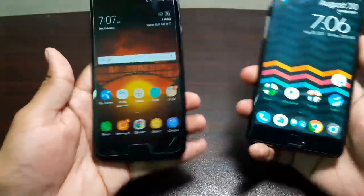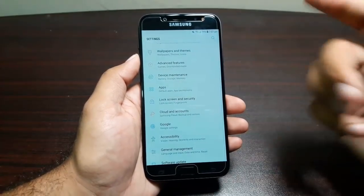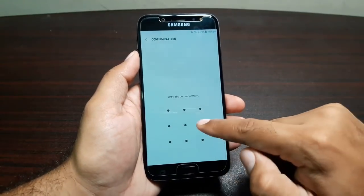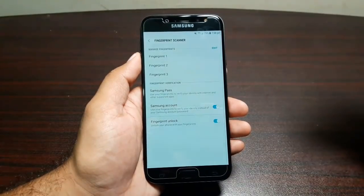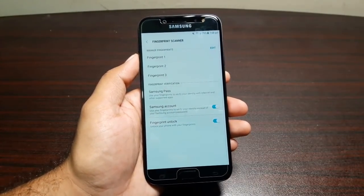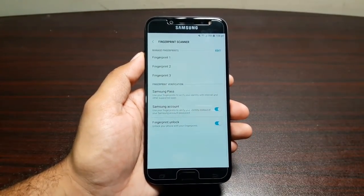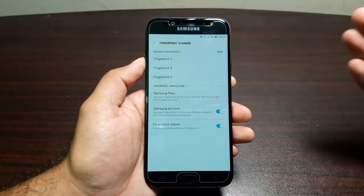You can only register up to three fingerprints with this scanner, which is a bummer — most Android phones let you register up to five. Unfortunately, there is no way to add more. Additionally, you cannot lock your apps with the fingerprint scanner, which should have been built into the phone. You can download third-party apps from the Play Store, but having it built in is more streamlined and straightforward.